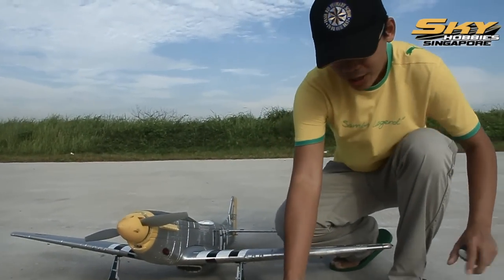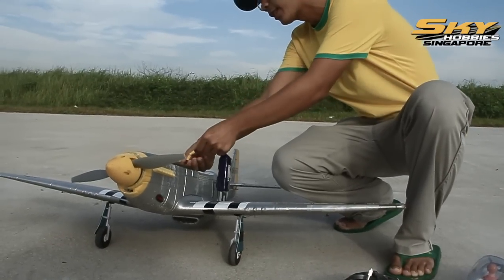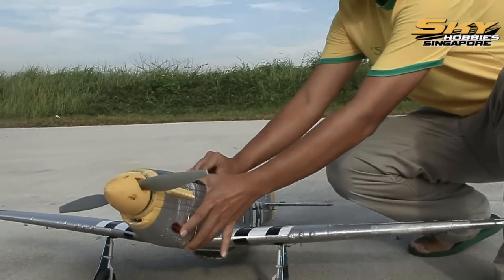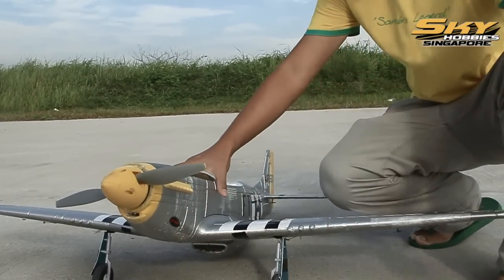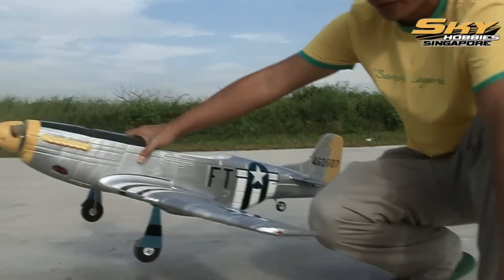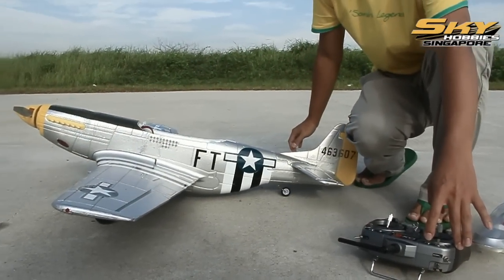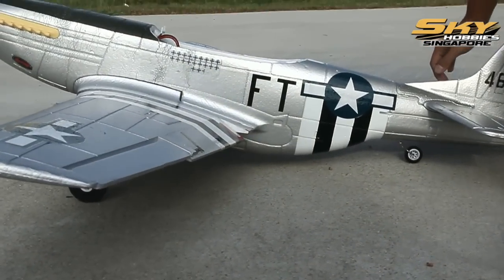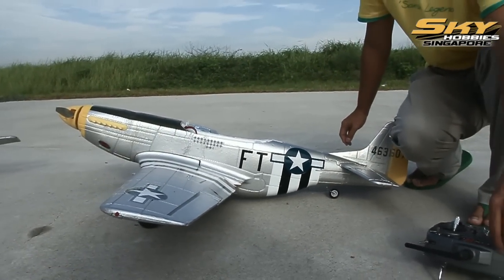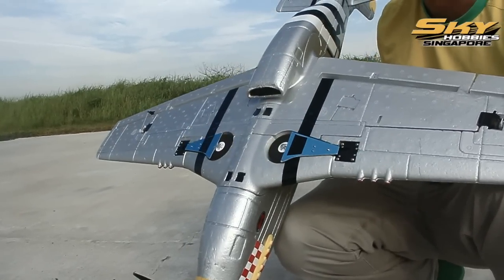Just to show you what features this Mustang has — let me first switch on the radio. Put in the battery. Now we have electric retracts and programmable flaps, optional. So let's show you how the flap works. There it goes — very nice for landing and takeoff. And it retracts.